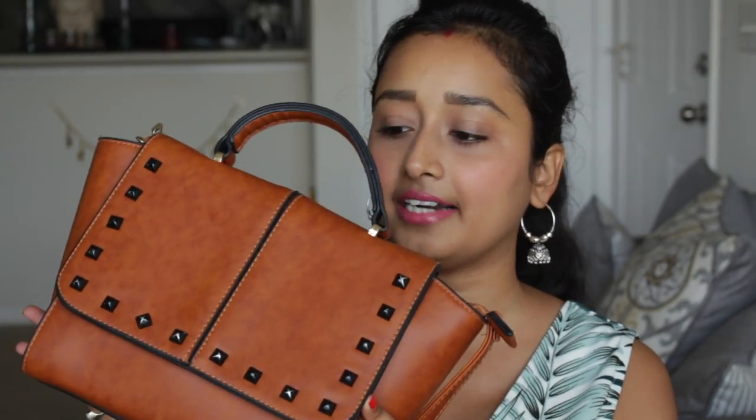First thing first — this is the handbag which I recently started carrying. The handbag is not always the same; I try to change it according to my preference, like what type of outfit I'm wearing. If you've seen my vlog, you might have already seen this handbag which I carried when I traveled to DC. I recently got this as a gift when I traveled to India, from my brother-in-law and sister-in-law. I really like this beautiful leather handbag.